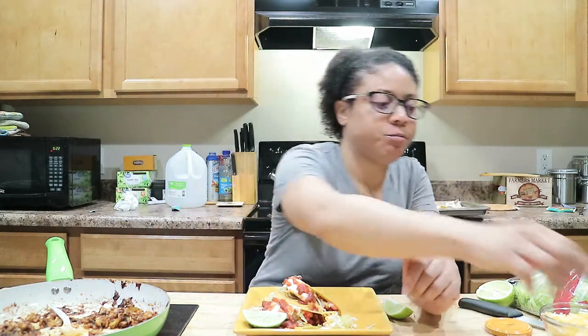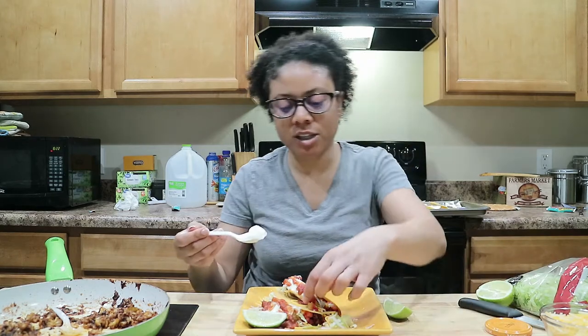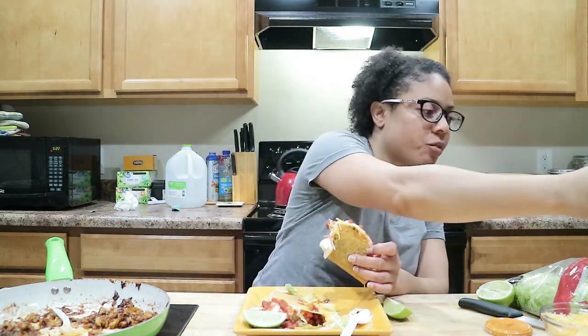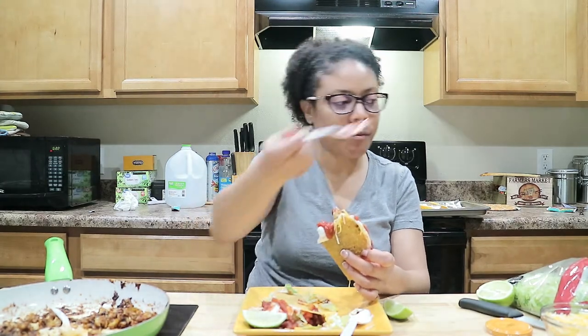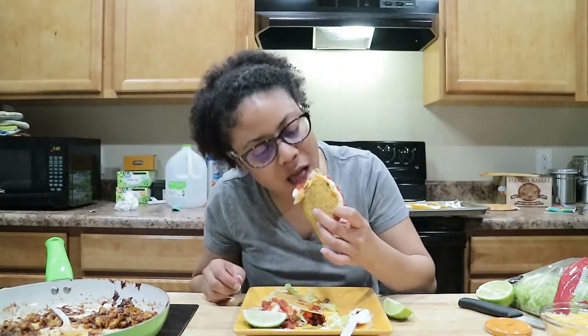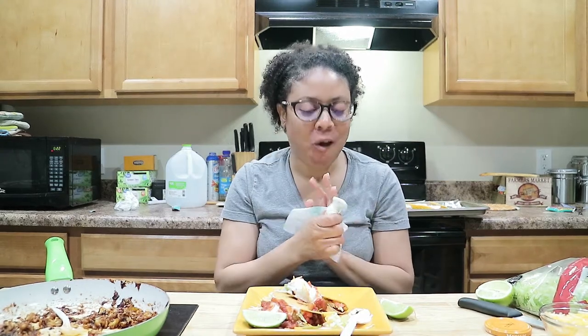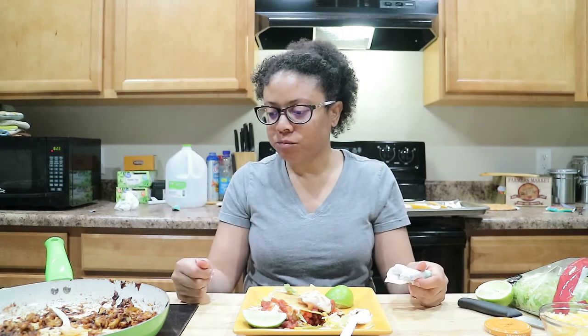I think I just need some more sour cream because the sour cream is on top. Let me put a little sour cream right here and a little salsa right there and try it and see. That made the difference — yeah, the sour cream and the salsa, yeah, that's it right there. It's not bad at all. I'm just gonna have to change the seasoning, that's all.